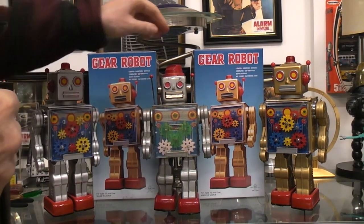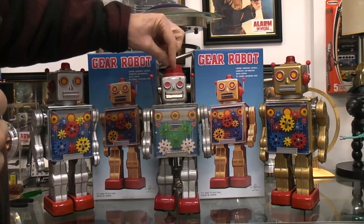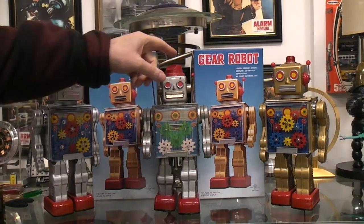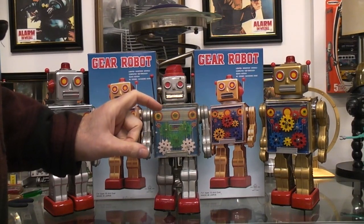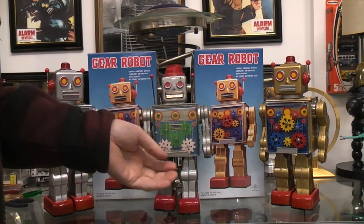It has a speed control on top of its head — you have off, slow, and quick. The difference between slow and quick is that in the slow position it runs on one D cell battery, and on quick it runs on two, so one and a half volts versus three volts.